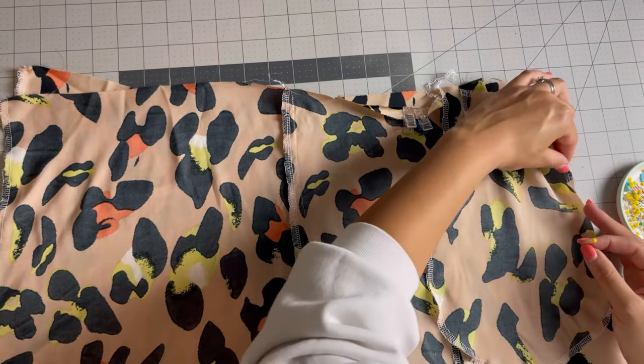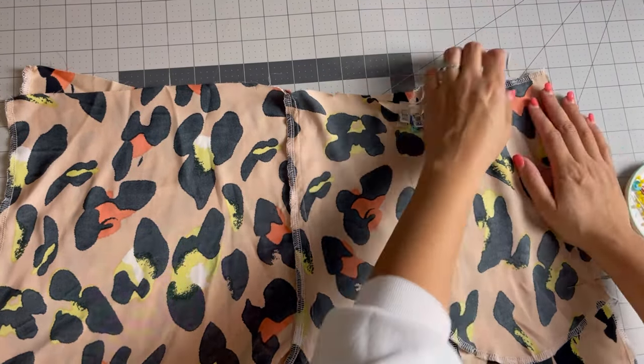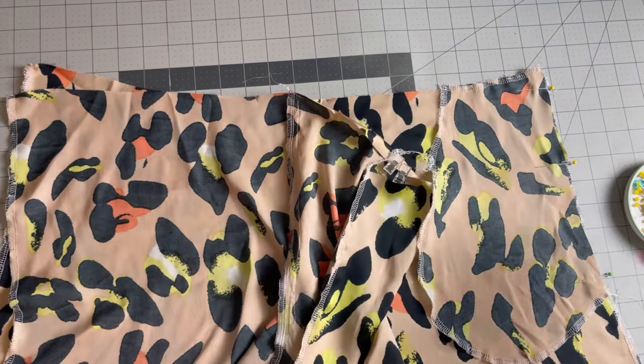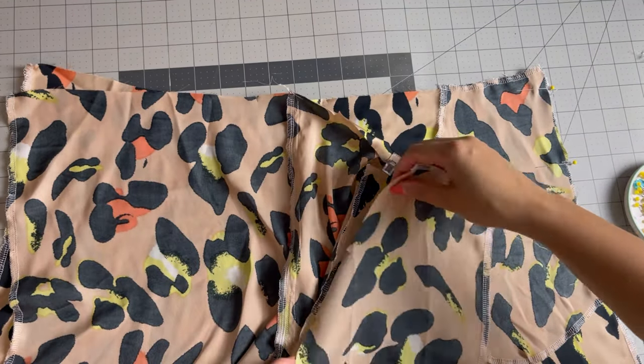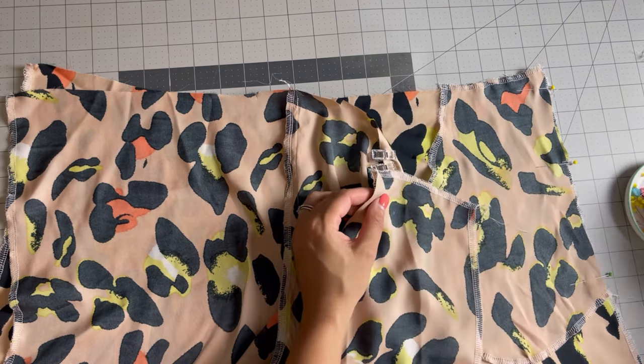Next I added in my pockets. I serged the pockets and the side seams of the shorts off camera to make sure that once everything was complete I would have finished edges all around. I like to make sure that the notches on the side seams match the notch on the pockets so that they are even on all sides.